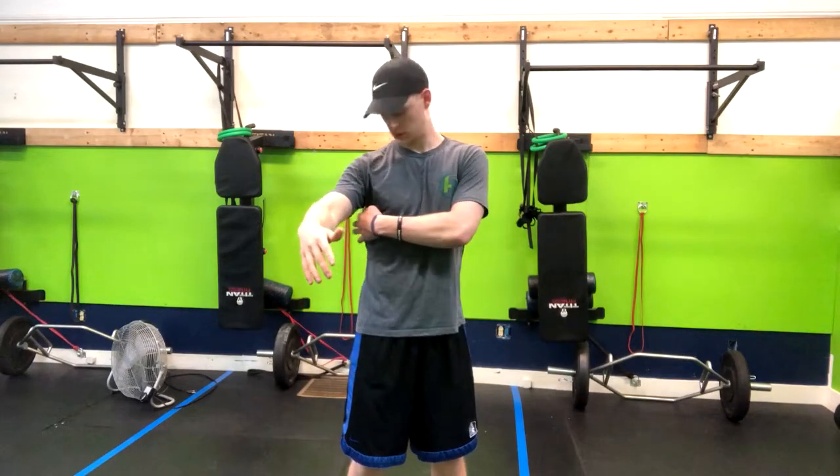So what we're going to do is go ahead and stick your shoulder back and down. Think about putting your armpit into your back pocket and you should feel that lat engage.